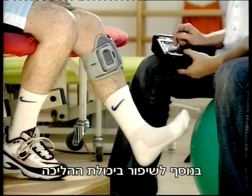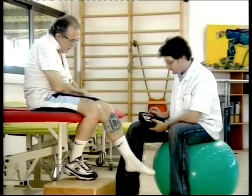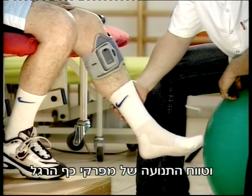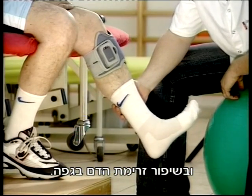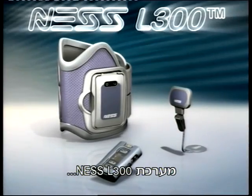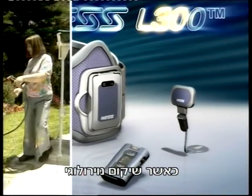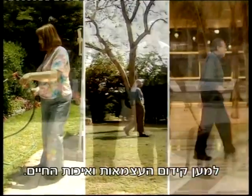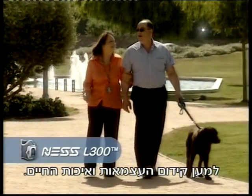Besides improved gait, the Ness L300 may facilitate muscle re-education, reduce atrophy, and increase joint range of motion and local blood flow. The Ness L300, where cutting-edge medical technology and modern rehabilitation meets to promote independence and quality of life.